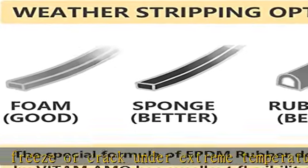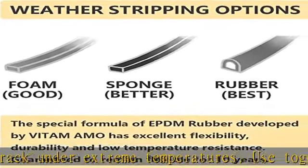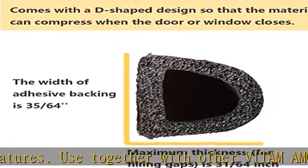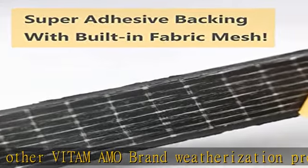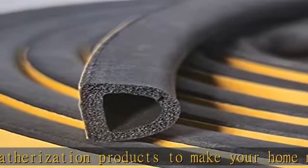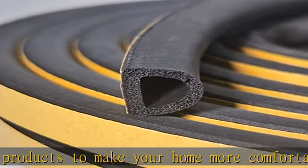Vitamamo weatherstripping can be used for both inside and outside applications, for commercial or residential doors to help control your environment. A quick solution — no tools or experience required. The length of seal stripping is 18 feet. If one roll is not enough, just purchase more rolls for extension.